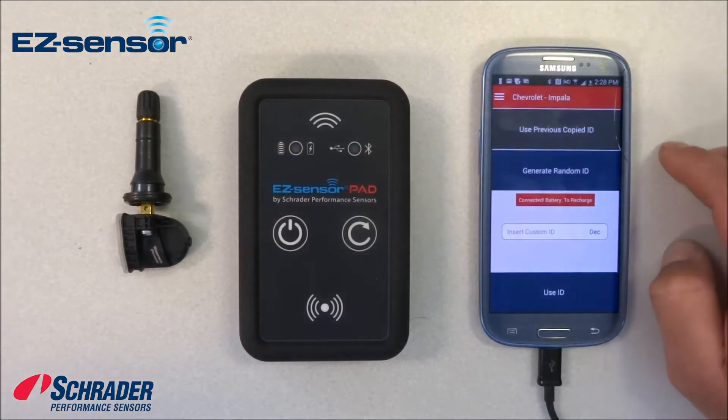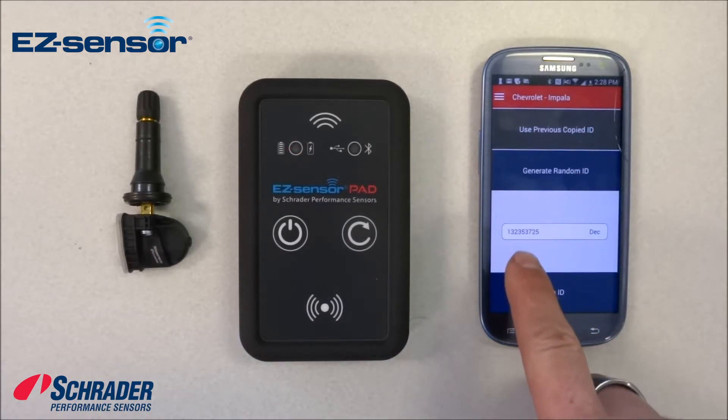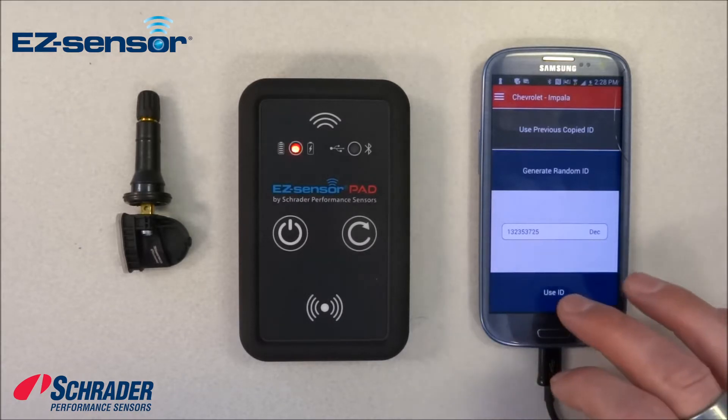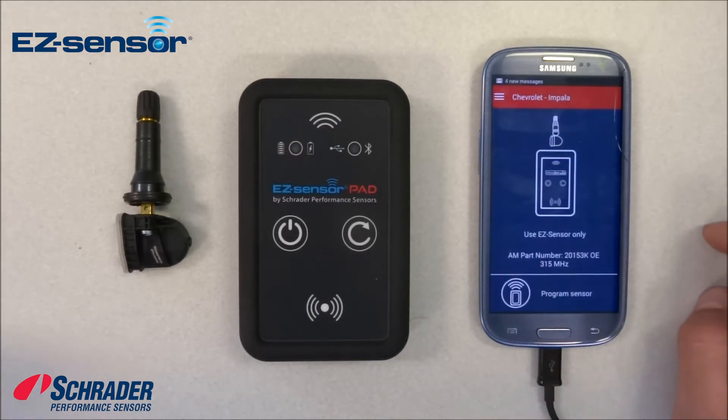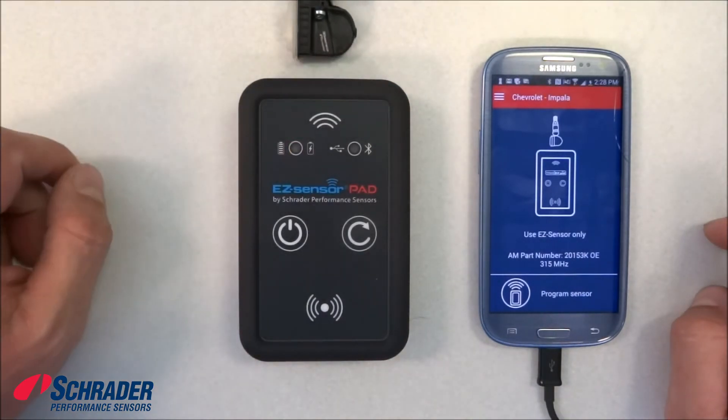We're going to generate a random ID. The ID that was randomly generated showed up right there. We're going to use that ID. You can move the sensor in front of the tool or you can place it on the tool.